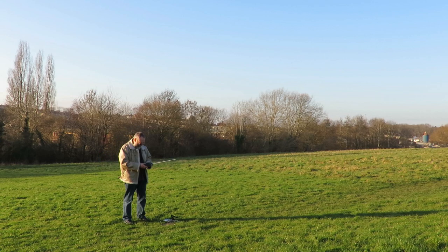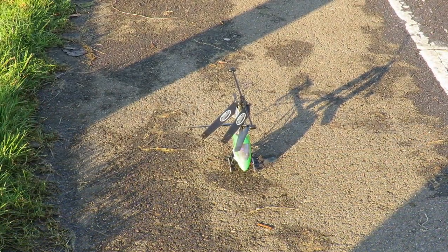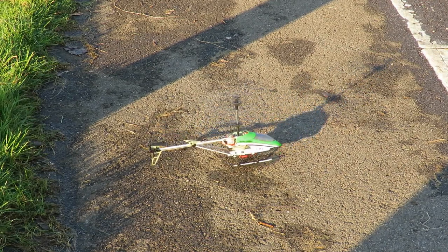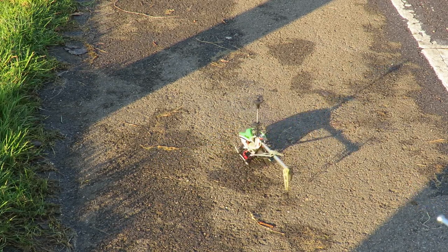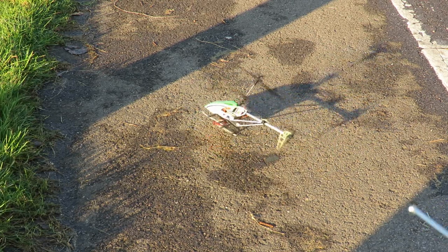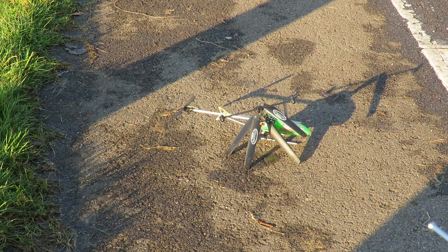That was full throttle. So I guess it's not charged enough. Clearly it needs charging. I was hoping it might have been charged enough but it's not. But we have got control. The tail rotor spins up, the forwards and backwards, and we have got a bit of left and right turning. So it looks like we have full control — we just need to charge it.